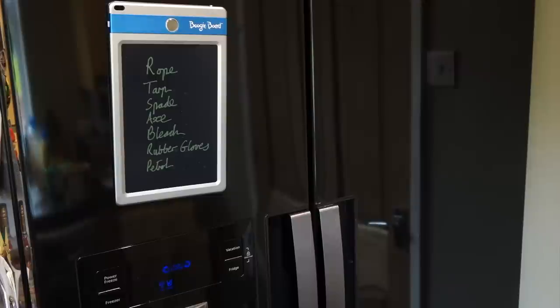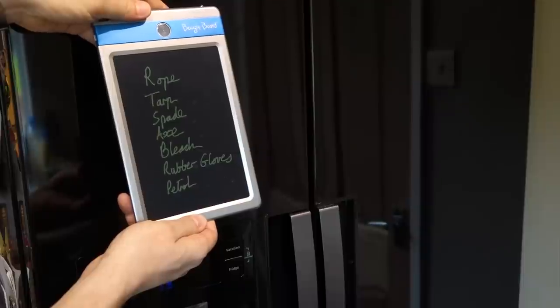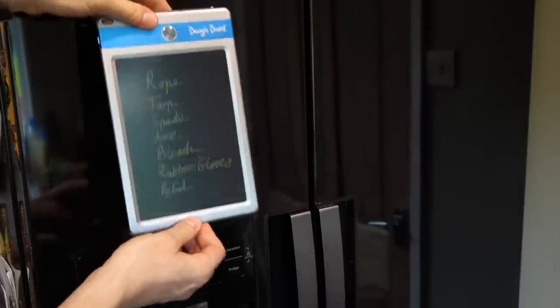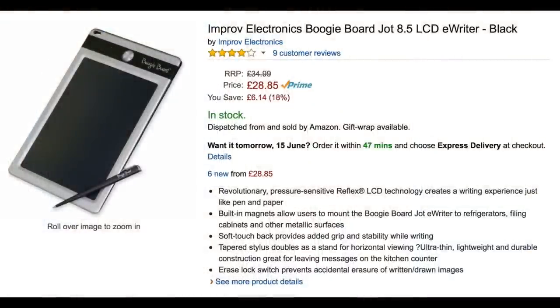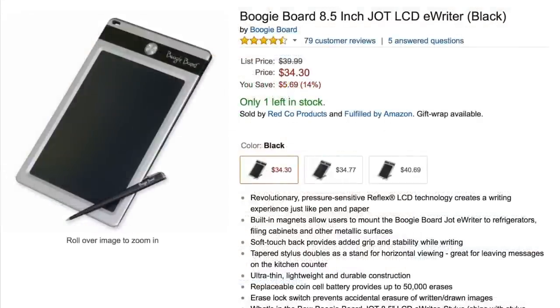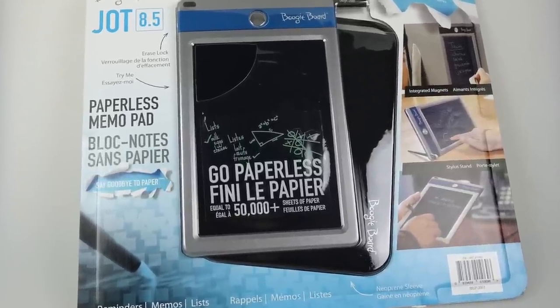There is a bit of a problem when it comes to the idea of using one of these to replace a shopping list — while it's easy enough to write on, you wouldn't really want to take one of these down to the shops with you. And then there's the issue of price: in the UK it's just under £30 and in the US just under $35, and that's a lot of money to spend on something that effectively just replaces a pen and paper.